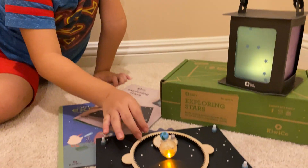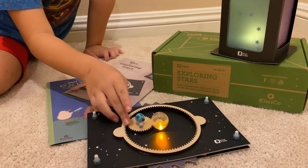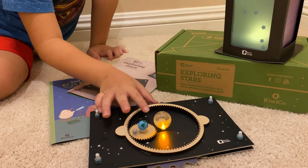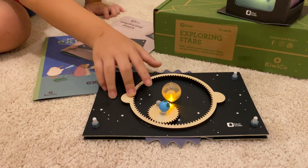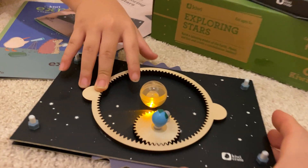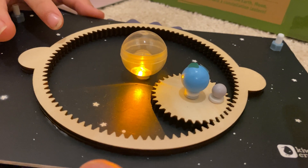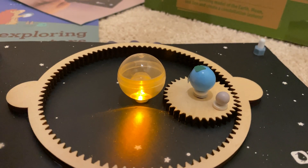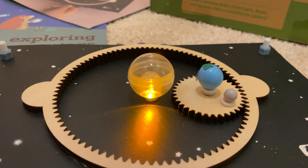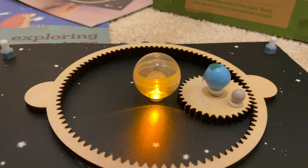Dougie helped you? Tell me, what are you working with there? What is that? It's the moon traveling. The sun. Yeah. Well, it's a big gear, right? And you're turning this right now? And what's turning along with it? The moon and the earth. The moon, the earth, and it's all going around the sun.